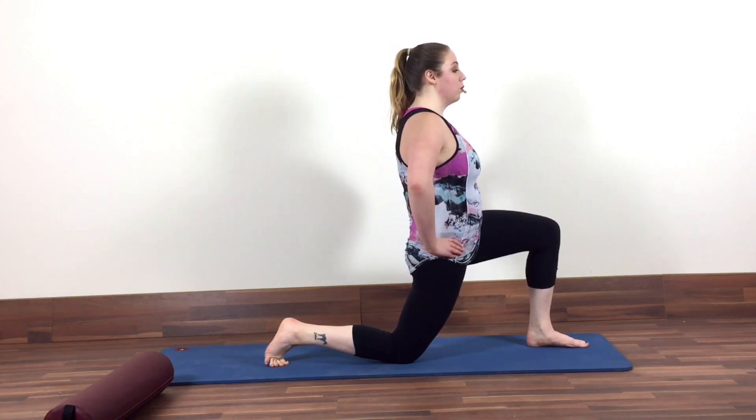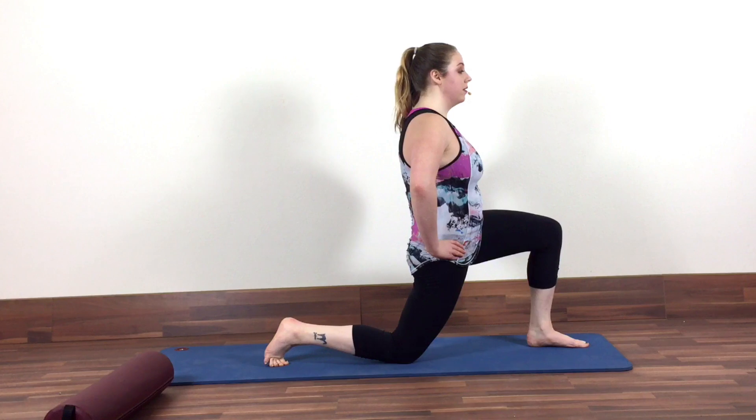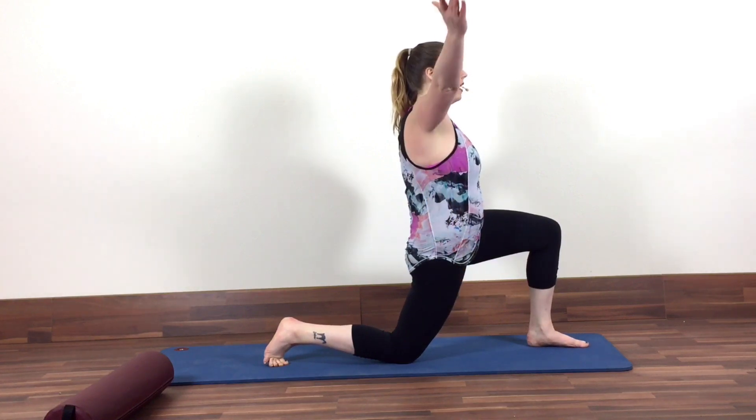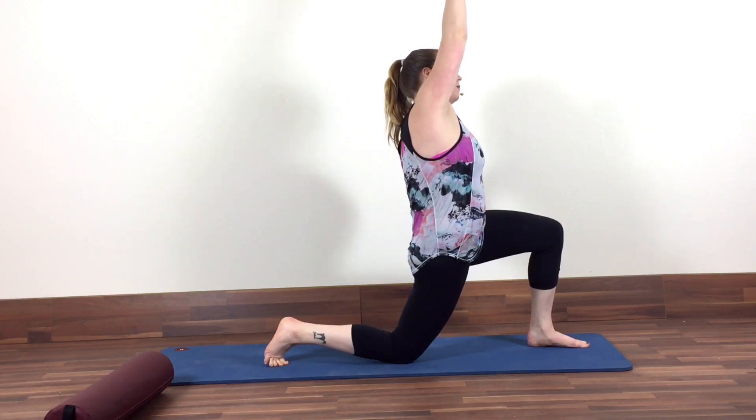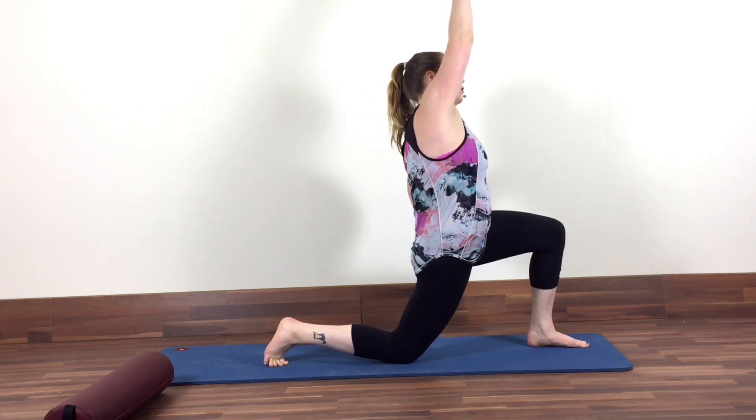You can lean a little bit forward, which will increase your stretch. You can hang here and breathe, or if you want a little bit more, you can take your right arm overhead. Do a gentle lean to the right side, but continue to tuck that pelvis under, finding that little bit of opening in the front of the right hip. You can stay here for about 30 seconds, and then switch sides.